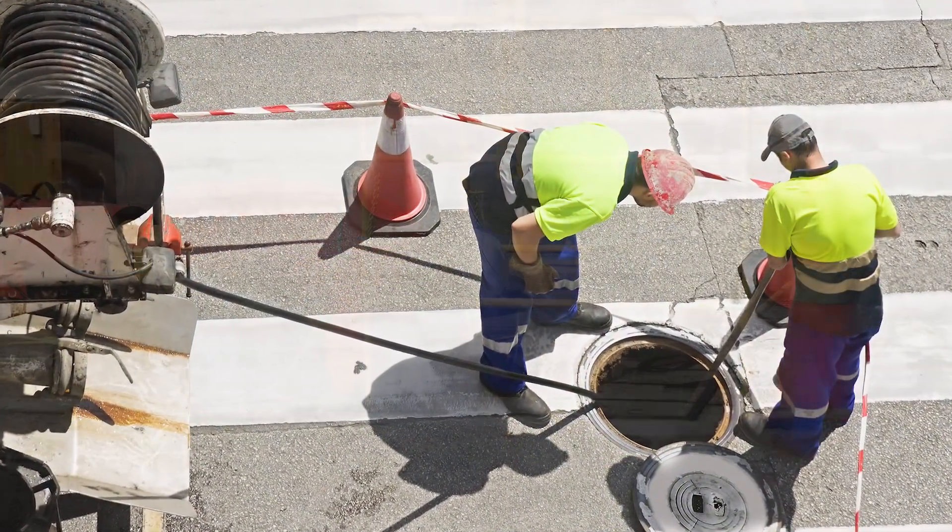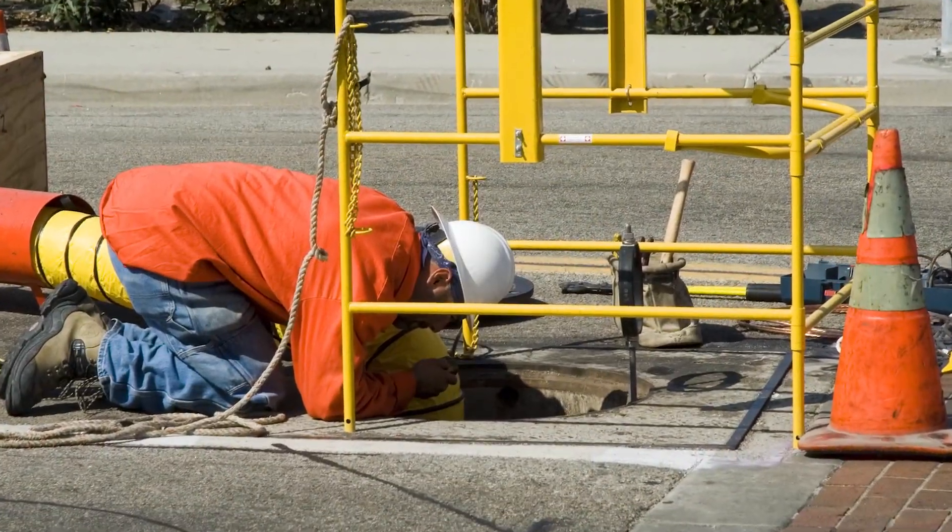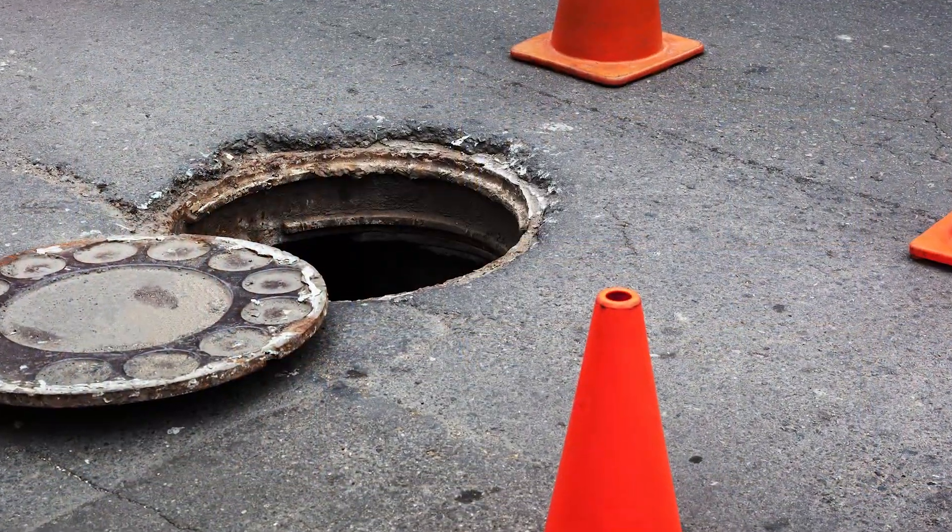Field personnel and pedestrians were exposed to a fall hazard when operations and maintenance were being done on water lines, sewer lines, and dry utilities.